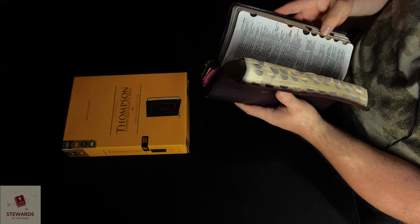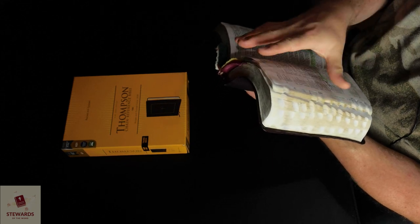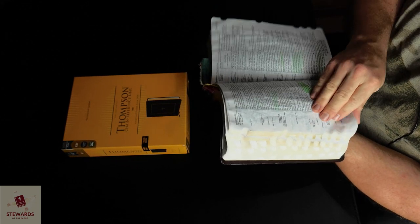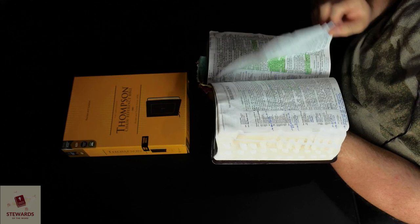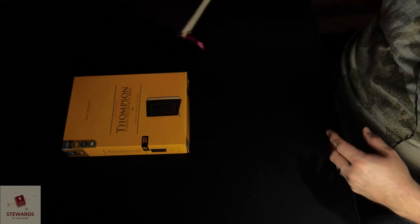The book of James has got a lot of stuff. Hebrews is probably my favorite book of the Bible. So there's a lot of stuff in here. This is the one I've had since 2012.